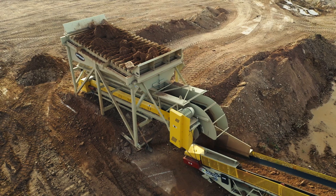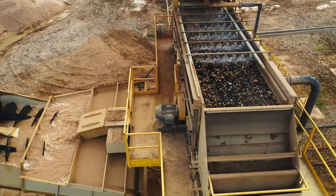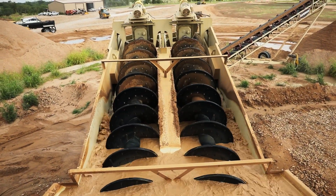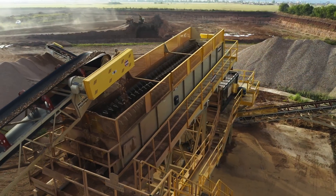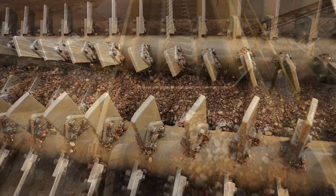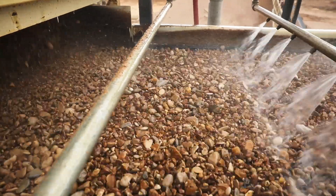They're feeding it pit run. It goes to a screen. The sand goes one way into the sand screw and dewatering screen to make a spec concrete sand. The other products go off to a log washer to scrub all the clay particles off, and then to a final rinse screen to make a 57 and a pea gravel.